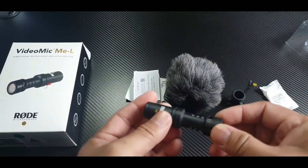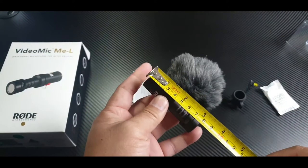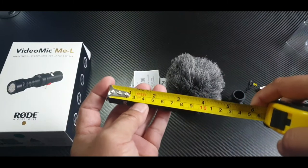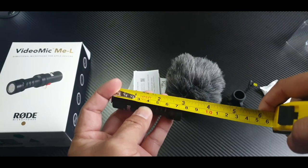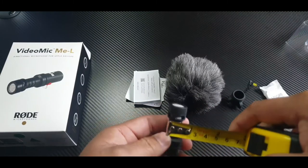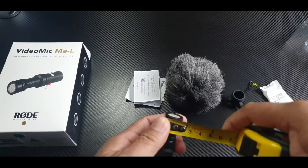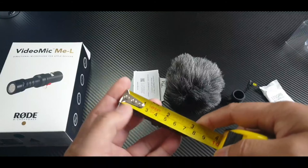It's just tiny, guys — let's measure it. This is about 70.9 millimeters, and the width is about 20 millimeters. That's how small it is.